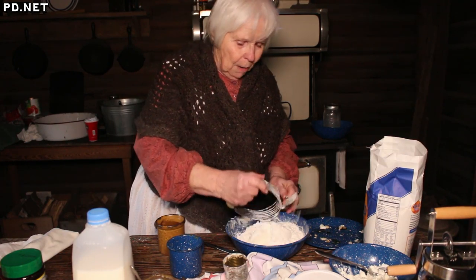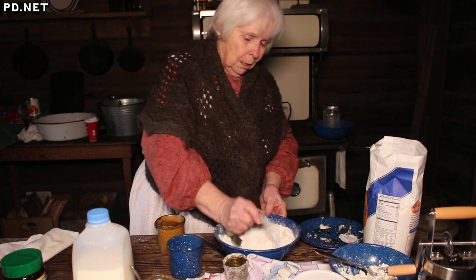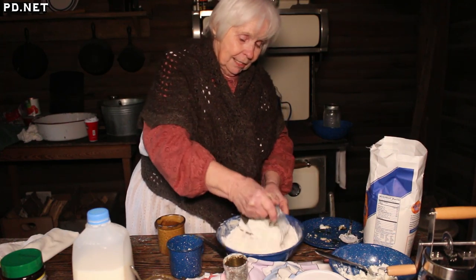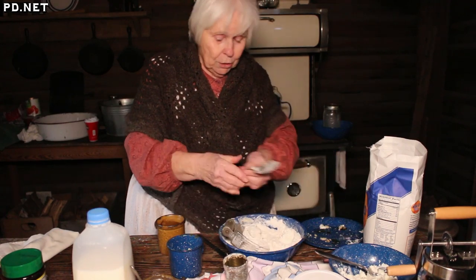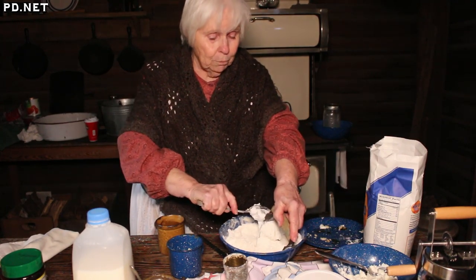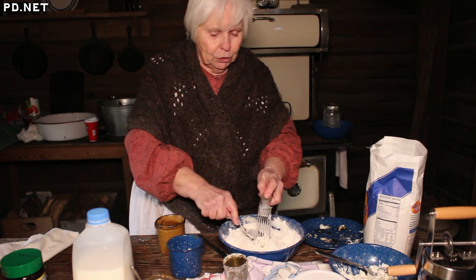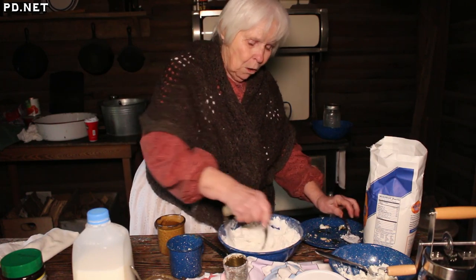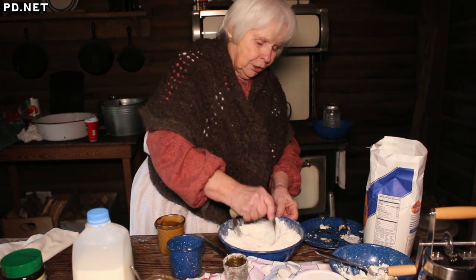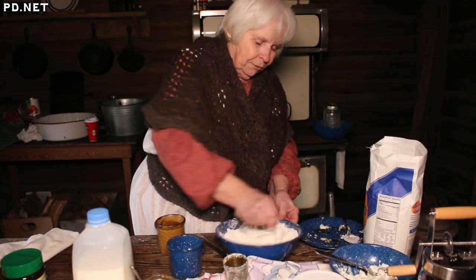I can pretty much approximate the measurements for this because I know about how many it takes. This is a pastry blender — this would be your pioneer food processor. The secret to making biscuits is that you cut in the shortening. You want to cut it up into very small pieces, and each piece gets coated with the flour. That's what makes your biscuits flaky.